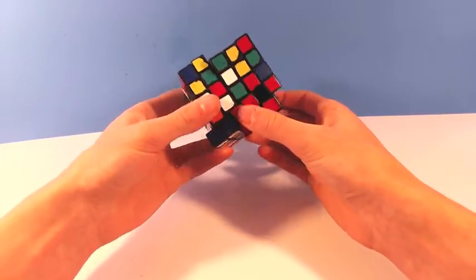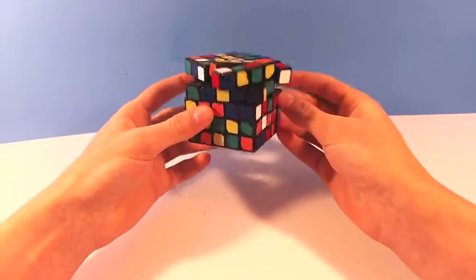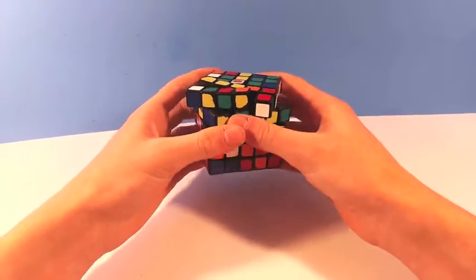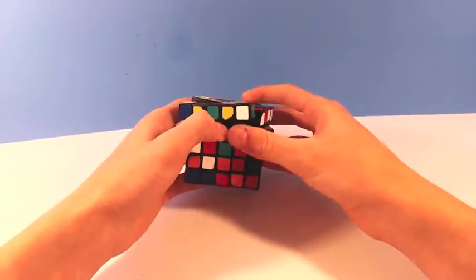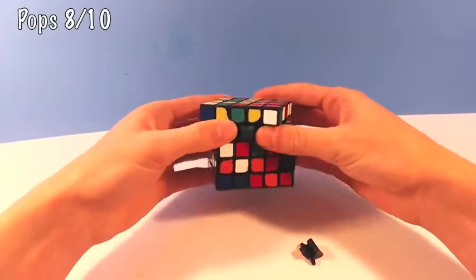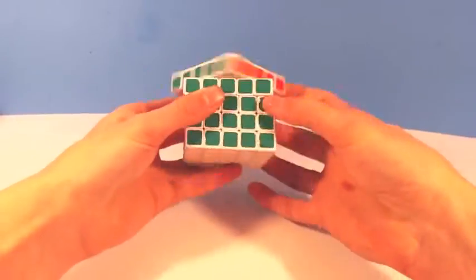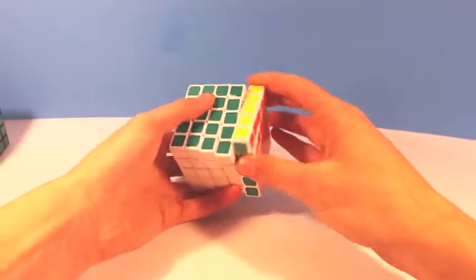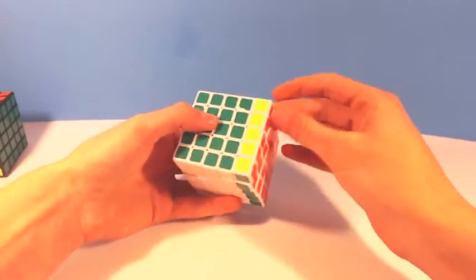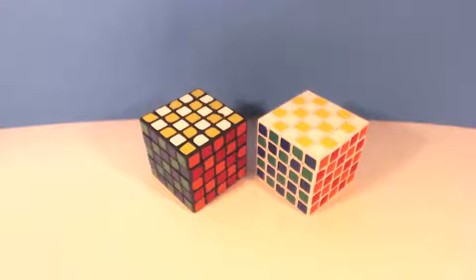As far as pops go, this puzzle does pop if you try to turn it too fast, but the pops that I've had haven't been too explosive. Usually it's just one or two centerpieces that pop out, and they're really easy to put back in, so I'd give this category an 8 out of 10. Also, if you just play with it casually and never get rough and fast with it, then it probably will never pop, because it isn't really that catchy — it is really quite smooth, which makes it a great cube for just playing around with.